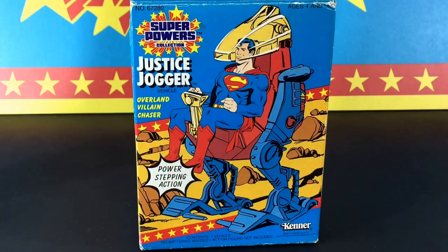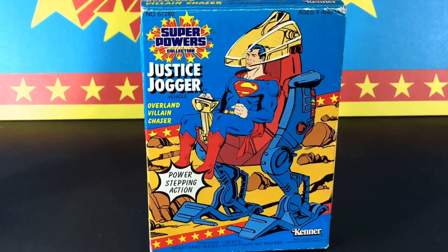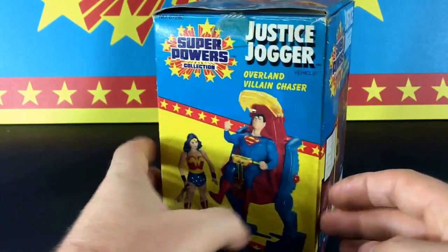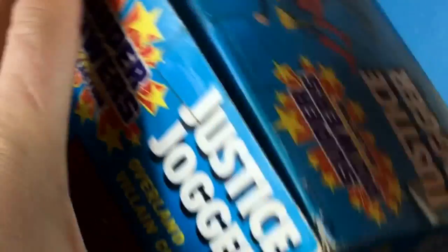Hey everyone, it's Botchasers here. I wanted to give you a little restoration video on an item I just purchased — a complete in-box Superpowers Justice Jogger toy. It has all the original contents; the box was not sealed, but it does have the instructions and the stickers unapplied.